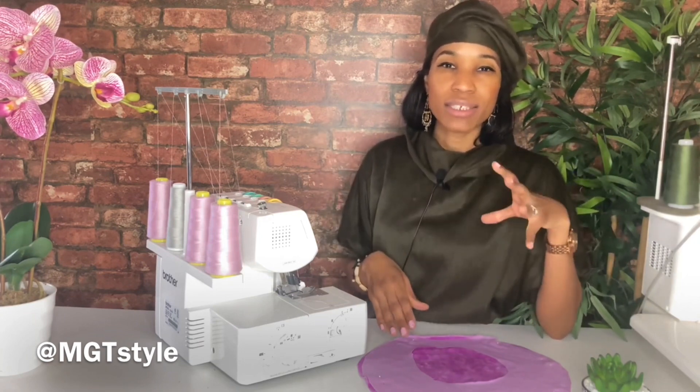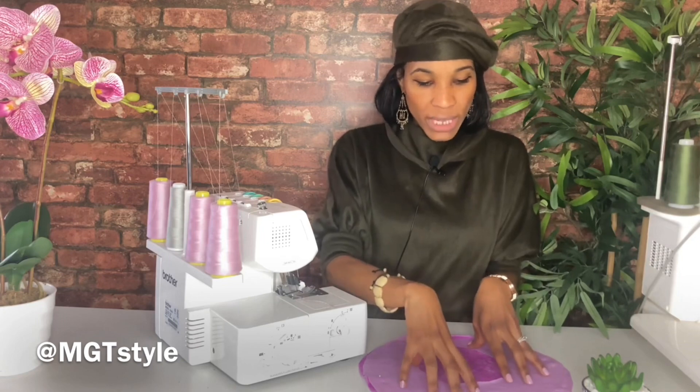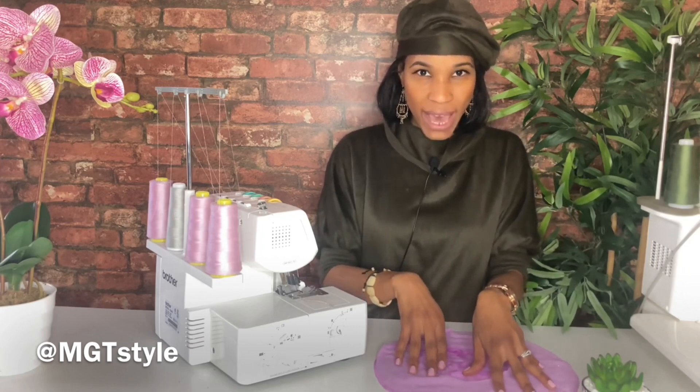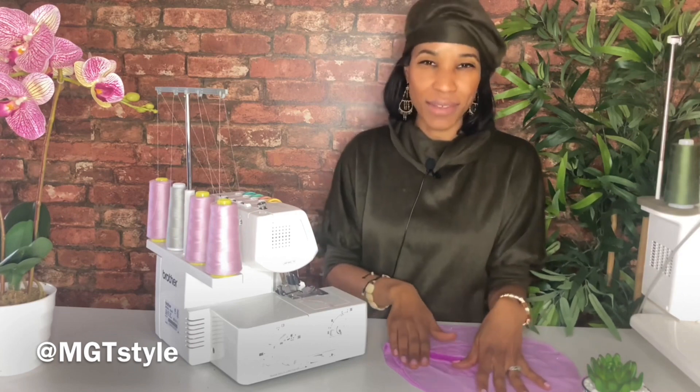Welcome back to the channel MGT Style. My name is Sadiqa Shabazz and I am so happy you are here because we are going to learn some quick sewing tips. This is for my beginners who are having a little bit of trouble with moving circular patterns in a way that is not comfortable on the hands. Essentially what you're doing is you're motioning the circular pattern in a circular motion under the needle.